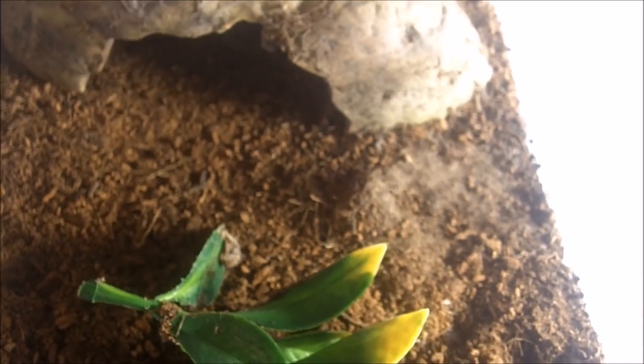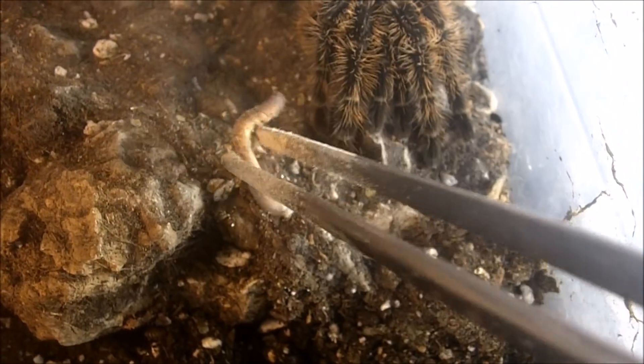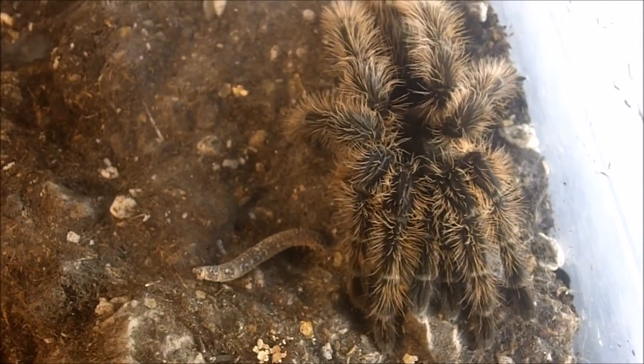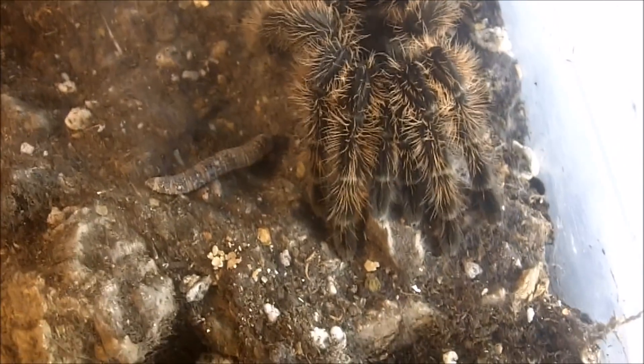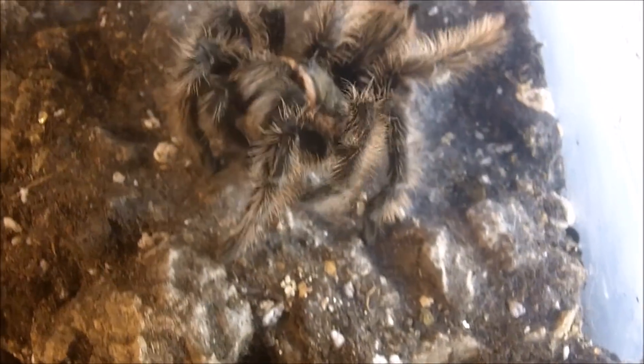The next tarantulas on my list are the Brachypelma albopilosa, the curly hair. These are my two juvenile females and I believe I have both the Hobby Form and the Nicaraguan Form. If you look at them when they're feeding, they look totally different. We're going to feed the one I labeled the Hobby Form — this is Aragog. She usually says no to superworms. And this is the one I believe is the Nicaraguan Form.